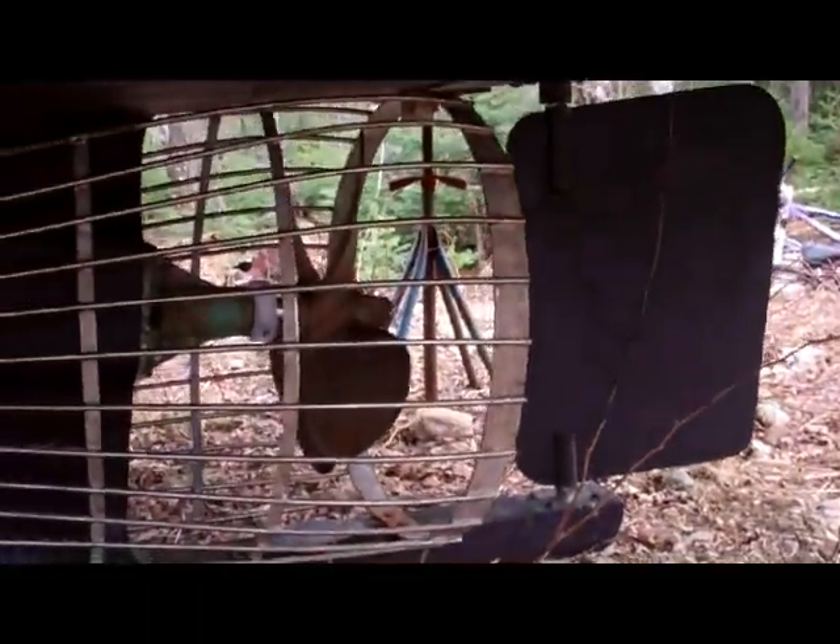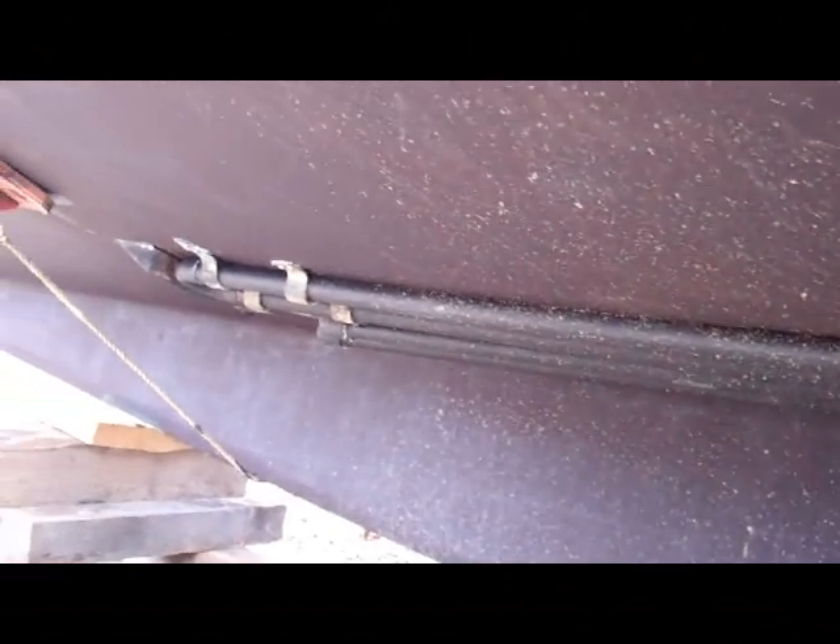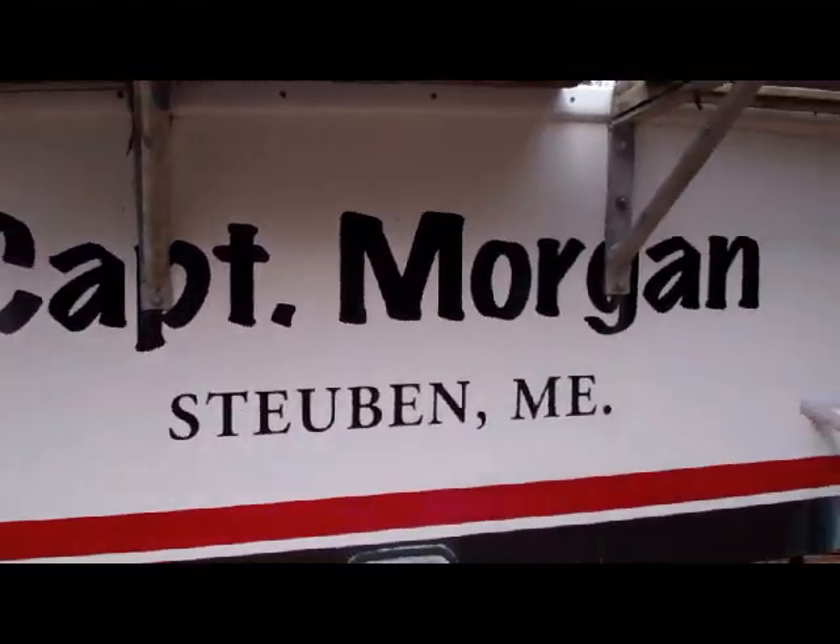I put new keel pipes on the boat. They were really expensive — about $800 to put new keel pipes. That was quite pricey, but you've got to keep the maintenance up. And as you can see, here are the keel pipes.